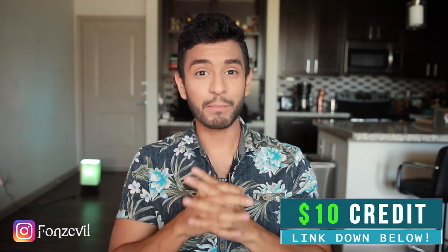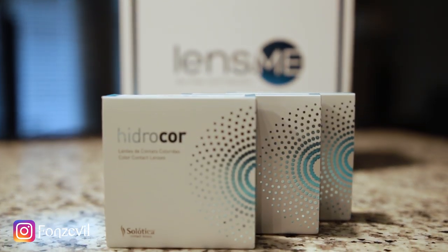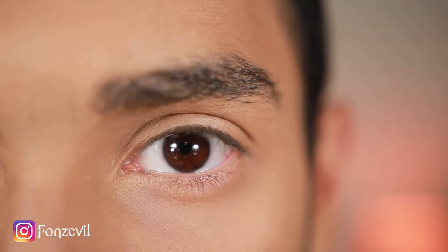Hey guys, welcome back to my YouTube channel. My name is Fonz and today I'm bringing you the long-awaited contact lens review — the Hydrocore Gemstones: Hydrocore Jade, Hydrocore Aquamarine, and Hydrocore Sapphira. I just received these in the mail. Today is special because I had the day off, so I'm recording in front of my windows in natural lighting. For those new here, my original eye color is dark brown — if you get close enough it looks like a dark auburn reddish-brown.